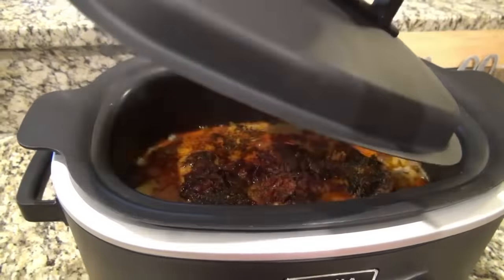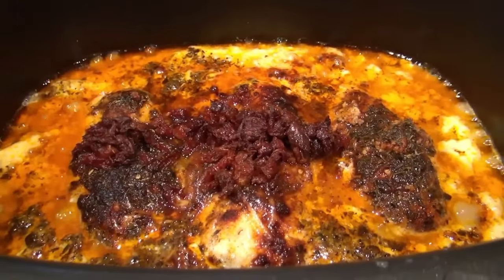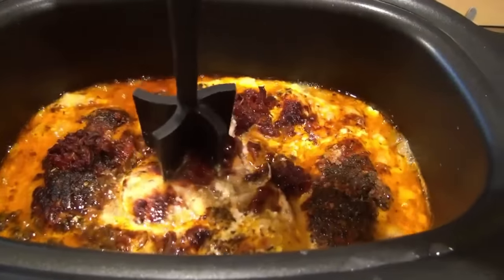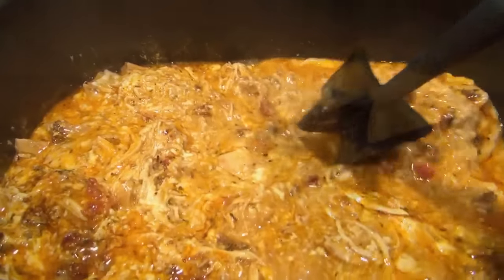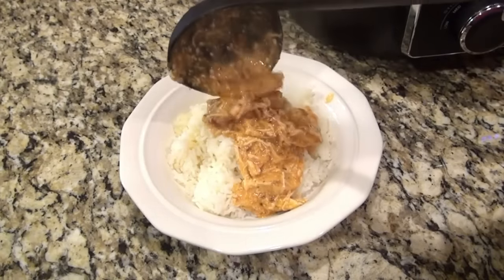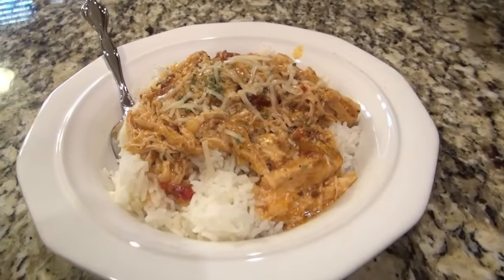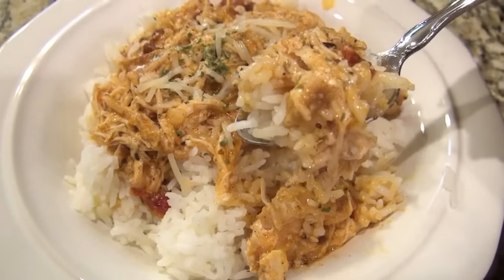Here it is done — the chicken is completely cooked through and it looks delicious. My house smelled absolutely amazing; Craig walked in the door and immediately said something smells good. The chicken was so tender it was just falling apart, so I used my meat chopper to shred it up. After shredding I stirred everything together. We like to serve this over white rice, but you could serve it over pasta or mashed potatoes — whatever your family loves. This is one of my family's favorites and I really hope you give it a try.